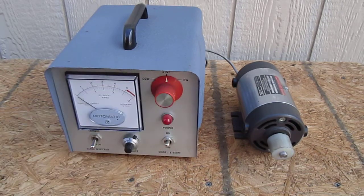And off. That's the operation of the Motomatic motor generator. See you later.